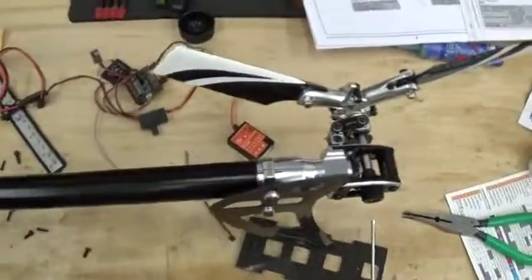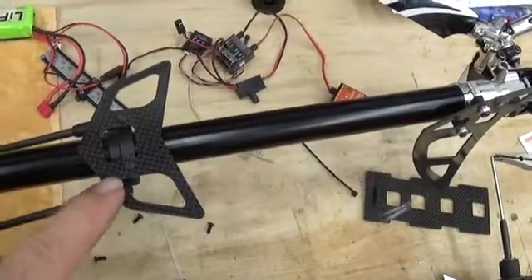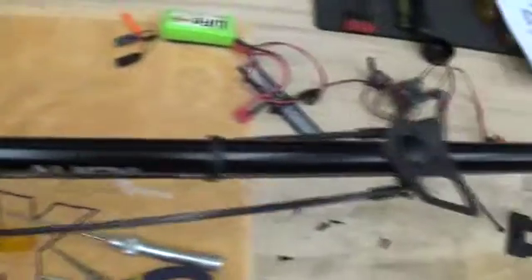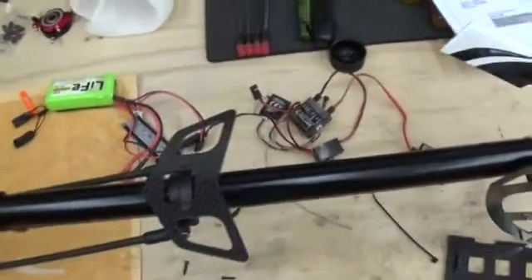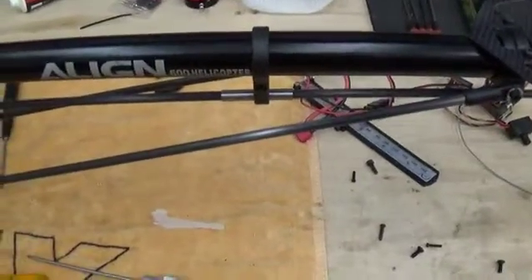The 550X is assembled with the three-blade rotor. I've got the lightweight plastic rear fin support here and these lighter-weight tail support rods. They really worked a lot to remove weight from the rear of the helicopter, giving you more room to balance stuff in the front. The T-Rex 550X does come stock with a 600-size tail boom.